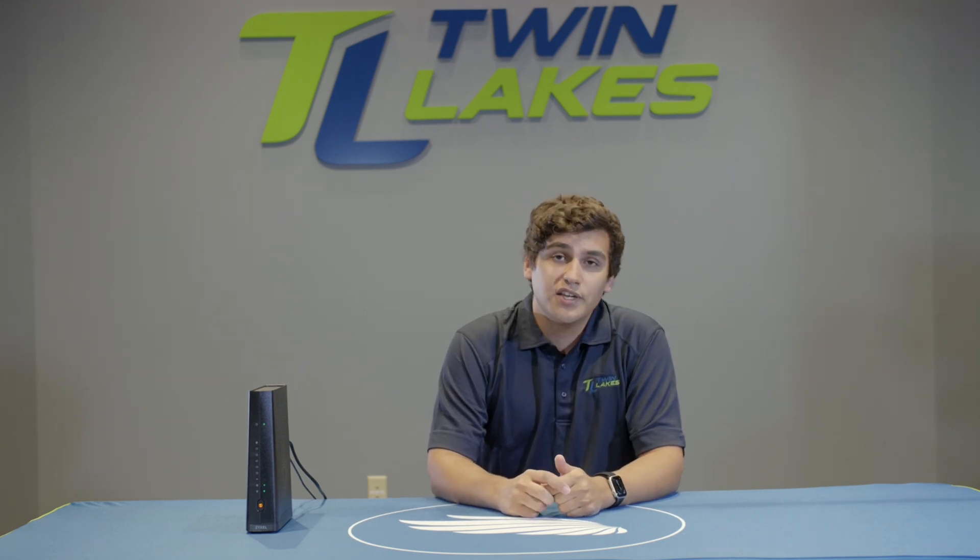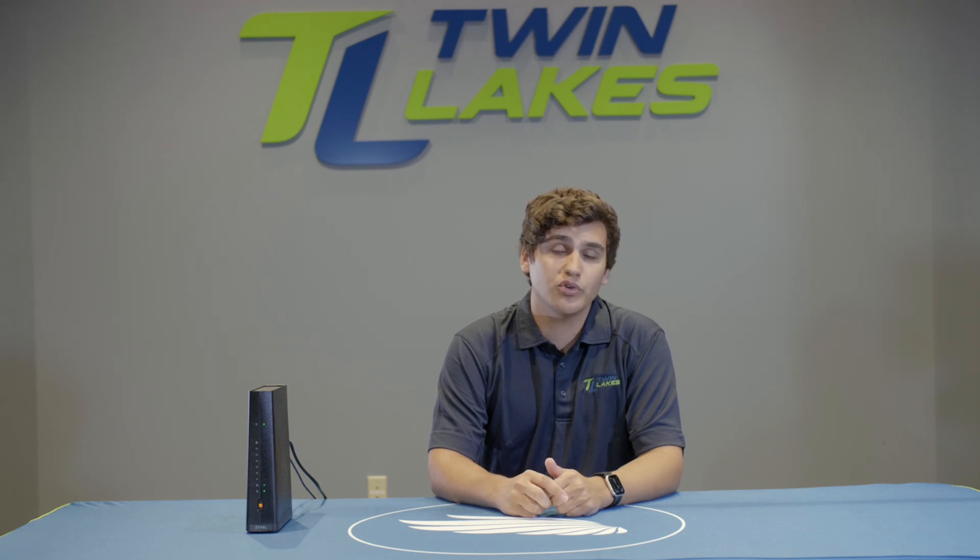Hello, my name is Sam and I'm a network technician at Twin Lakes. Today we'll be talking about internet trouble and how to identify when you need to reboot your router.